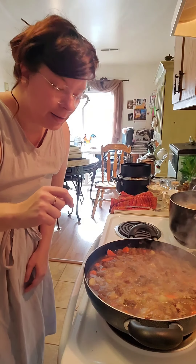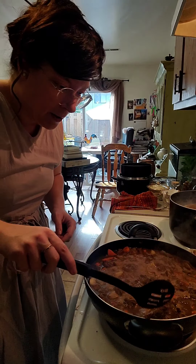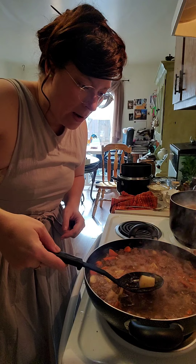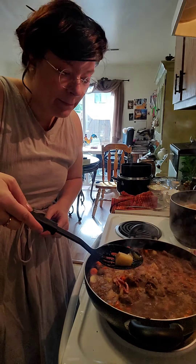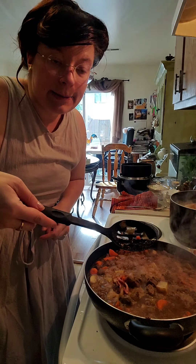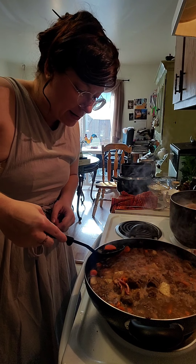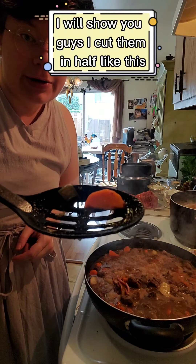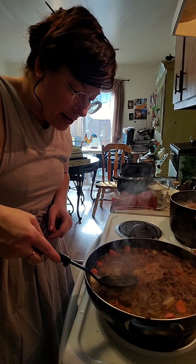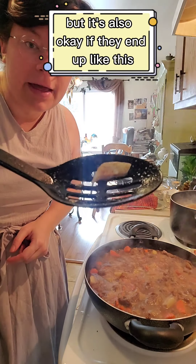Let me move you guys over here so you can see. It's boiling right now — here's a potato, the onion and carrot. The larger slices of carrots I cut in half like this. I dice the onion — you want the pieces to be as small as possible, but it's also okay if they end up a little bigger.